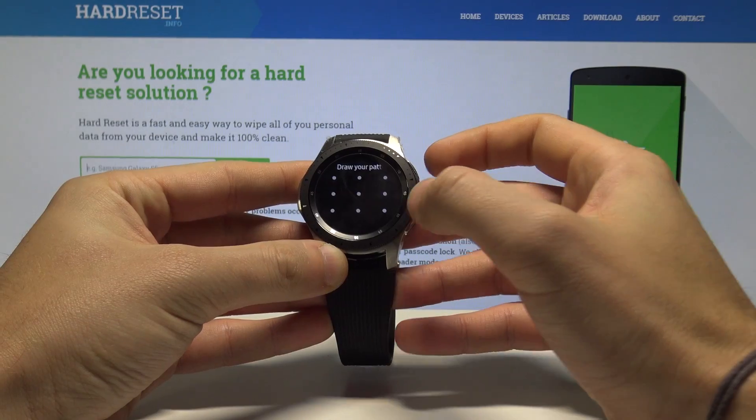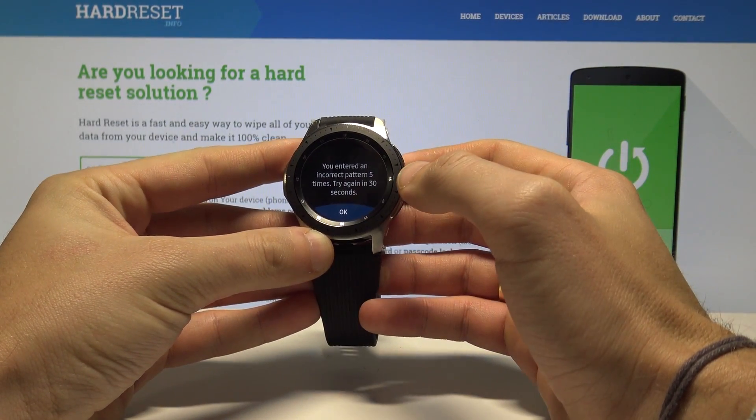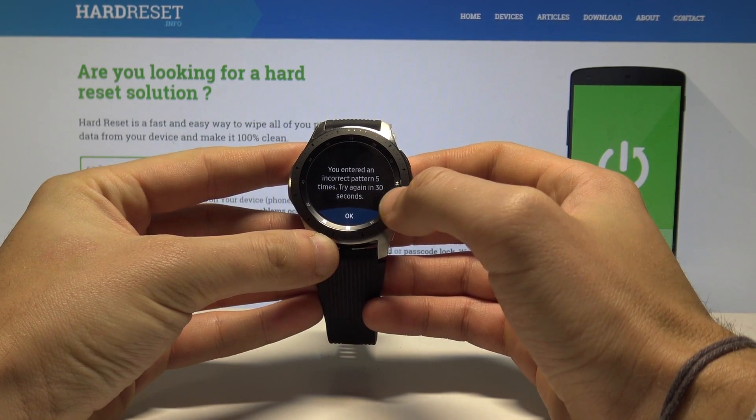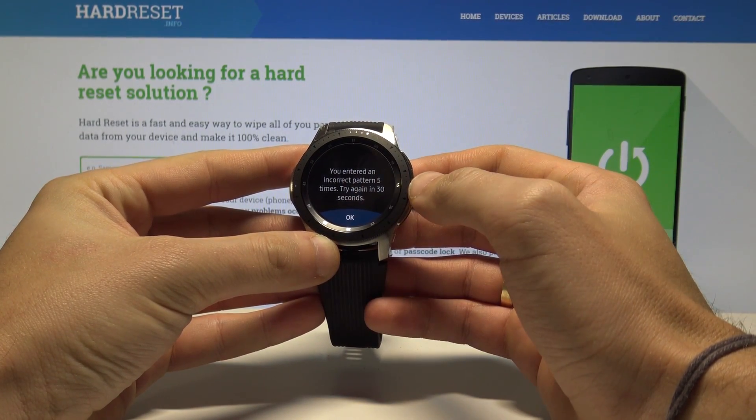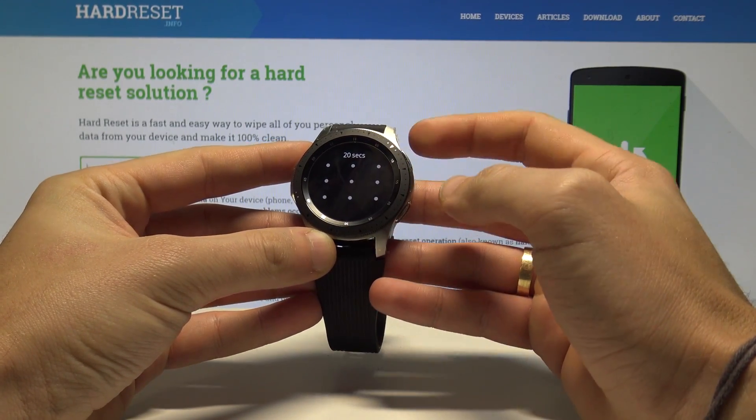Here I have a Samsung Galaxy Watch with activated pattern protection. Let me show you how to accomplish the hard reset operation on that device and how to bypass and remove the pattern, password, or other screen lock method on this smartwatch.